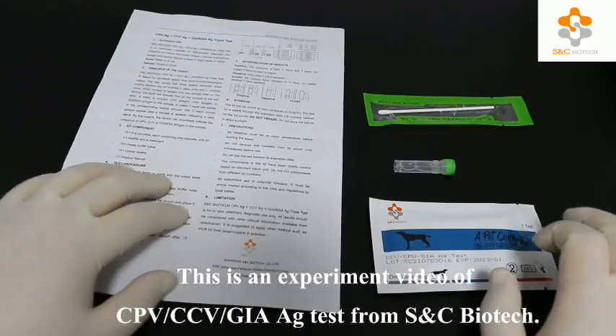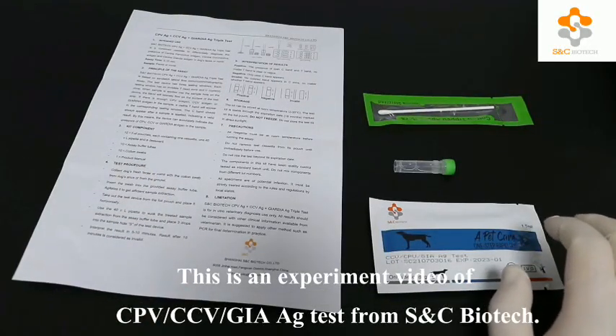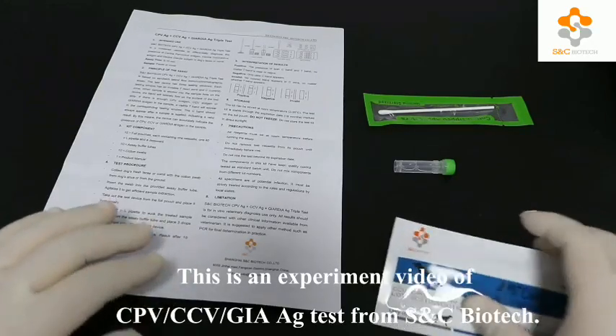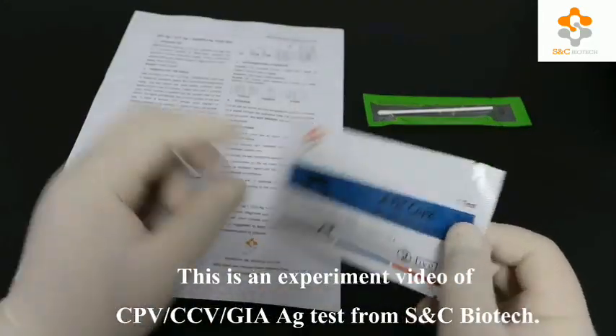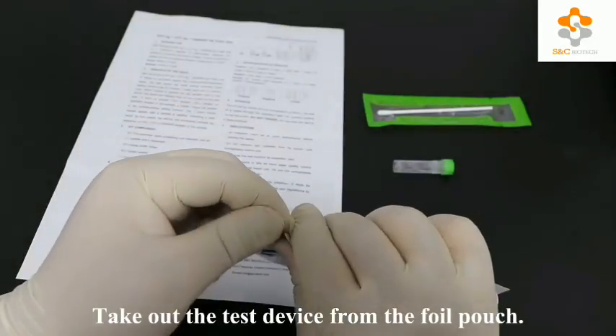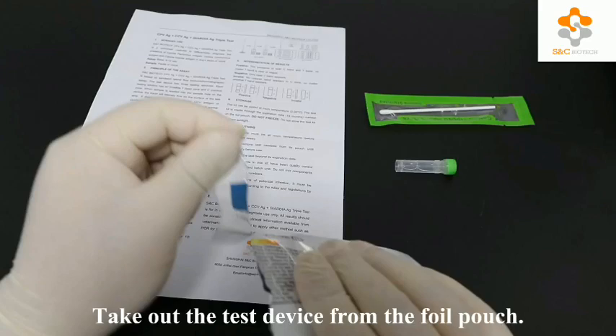This is an experiment video of canine parvovirus, canine coronavirus, and Giardia antigen test from SNC Biotech. Take out the test device from the foil pouch.